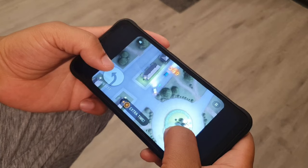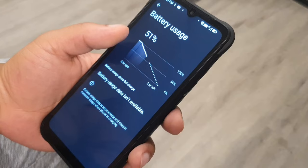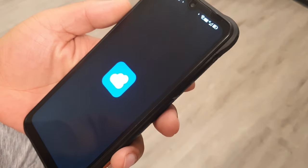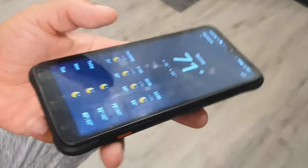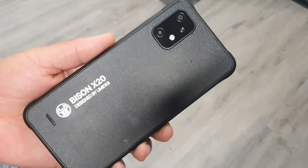The UMIDIGI Bison X20 is definitely a good, solid phone for under $150. If you want to get into the budget space and hold on to a device that's pretty sturdy and can handle pretty much everything you throw at it, I can definitely recommend the Bison X20.